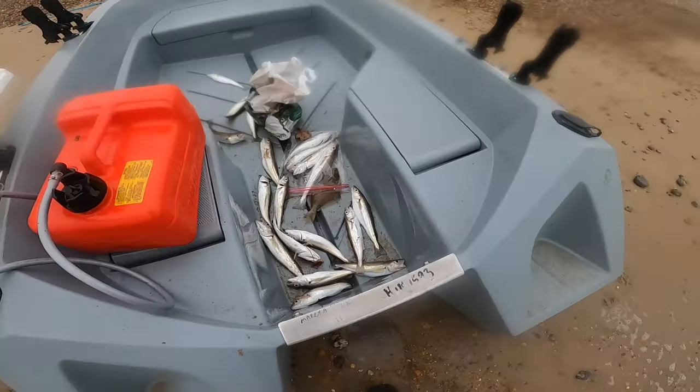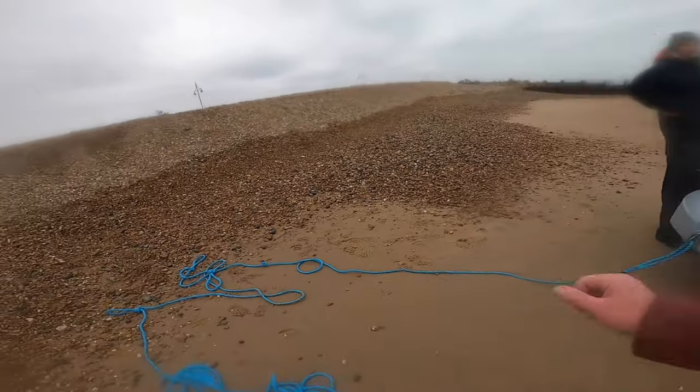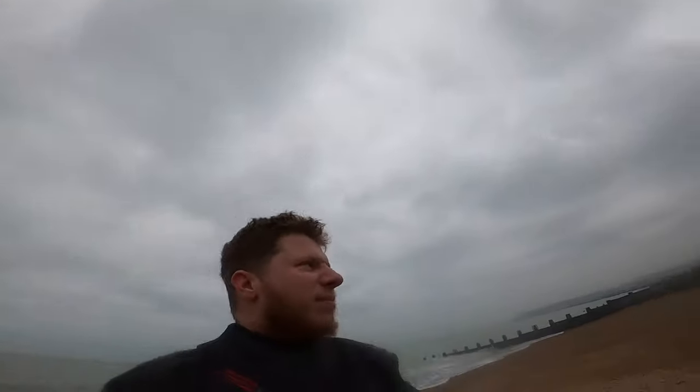We've emptied about 20 kilos of water out, so it should be a bit easier to get it moving. If we can't do it ourselves pulling it up, we might use the car to tow it up. But we'll attempt it ourselves to begin with - just get a bit of manpower behind it and pull it up with this rope.